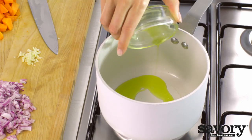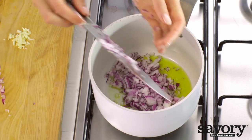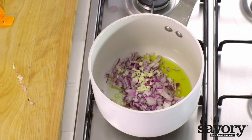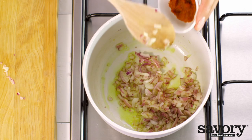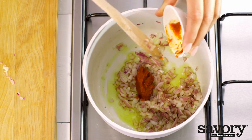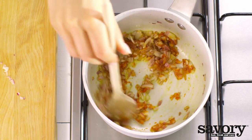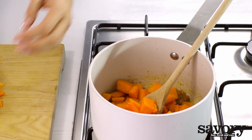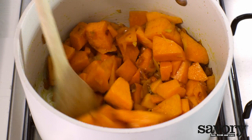In a large saucepan, heat the oil over medium heat. Saute the onion and garlic for two minutes. Add the chili paste and stir fry for another minute. Add the butternut squash and saute for three minutes, stirring continuously.